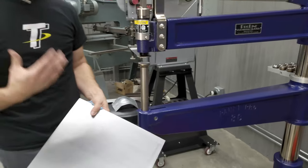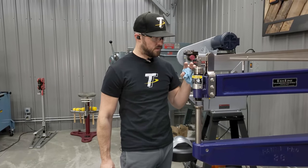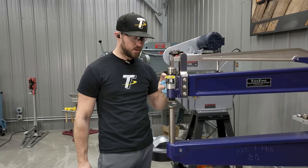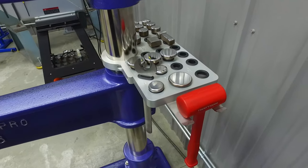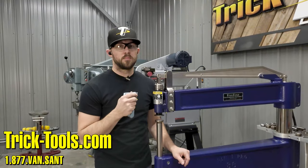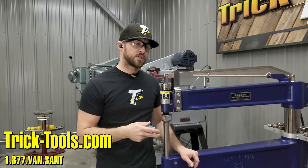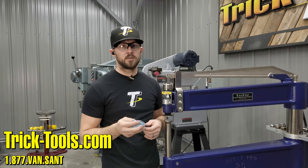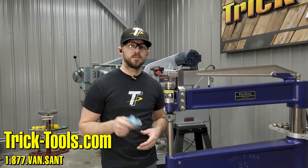I prefer a hammer that has an incredibly strong frame because instead of having to make up for flex in the machine while planishing, the hammer does exactly what it's doing at that moment without having to tweak your technique to compensate for flex in the planishing hammer. For more information on planishing hammers and figuring out which machine is right for you, check out our selection at tricktools.com. Give us a call, tell us what you're doing, what you're working on, and what you're trying to achieve, and we can help you find the right hammer. Hopefully this answers some of your questions — thanks for watching and we'll see you in the next one.